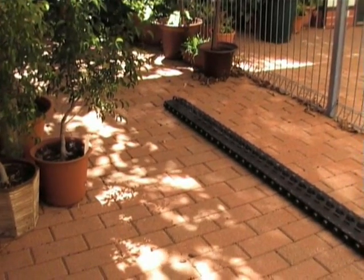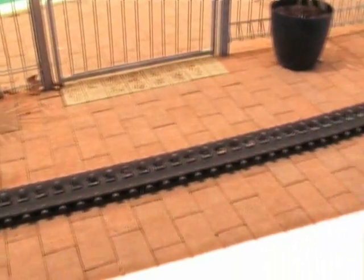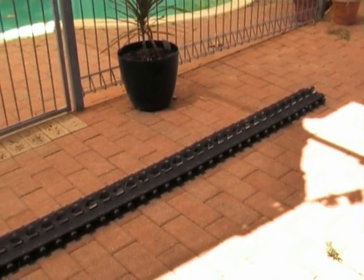Here we can see one complete track section. It is 5.2 meters long and consists of 80 track pads and track guides.